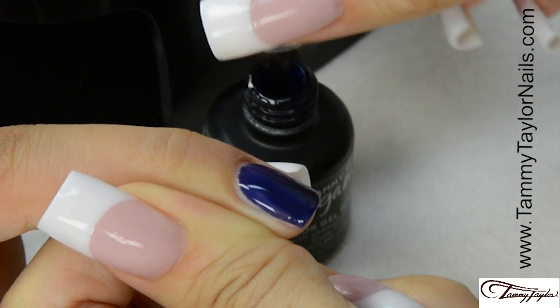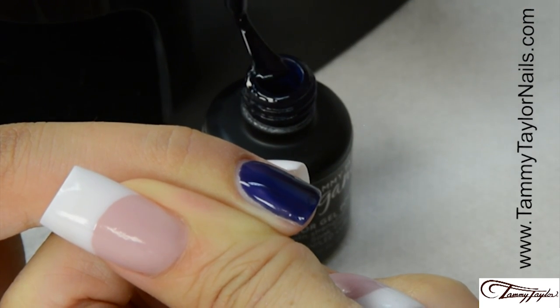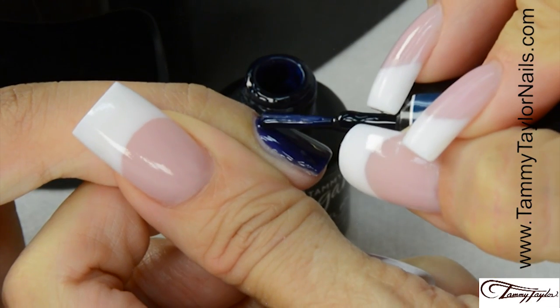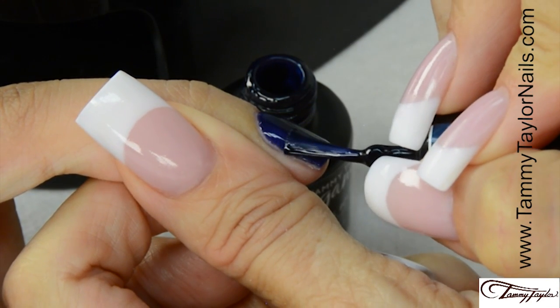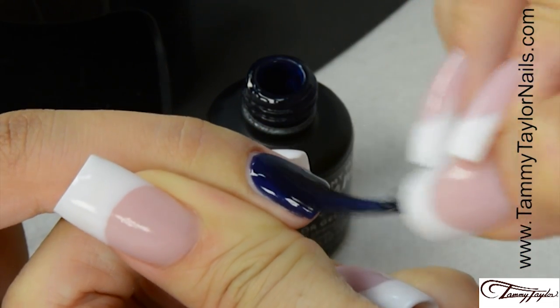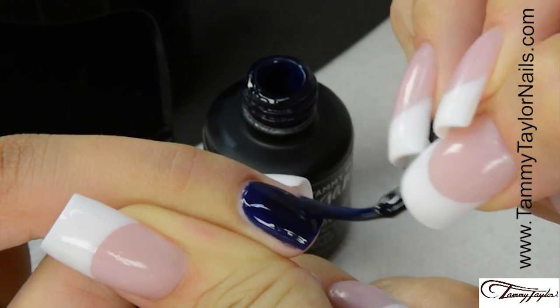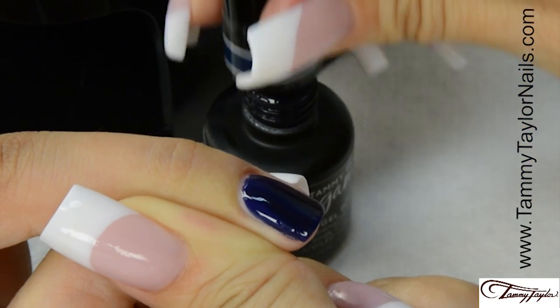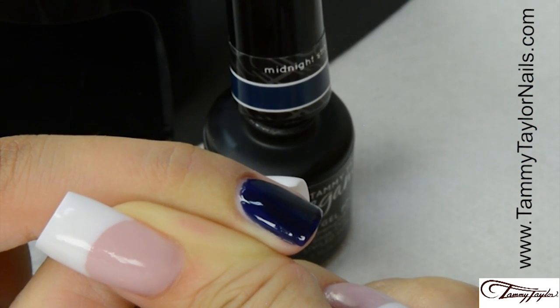Apply the second coat of Midnight Stroll. Nice long strokes. Cap the tip. Cure 1 minute in your Mighty Mini LED or a regular LED, or 2 minutes in a UV.